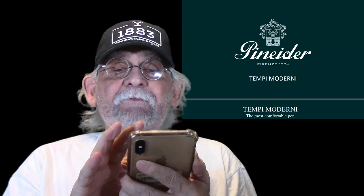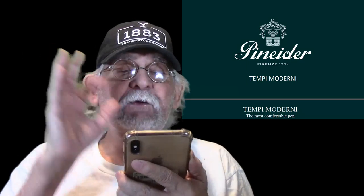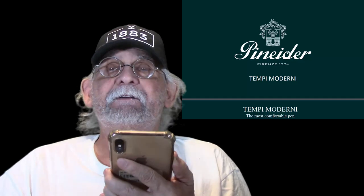And the name of the fountain pens that we're going to show you are the Tempe Moderni. Mr. Announcer, please read what it says about these beautiful fountain pens.